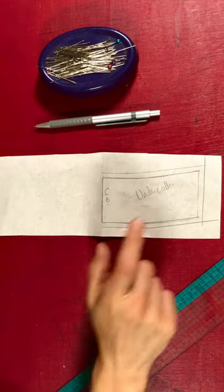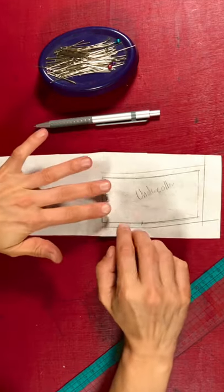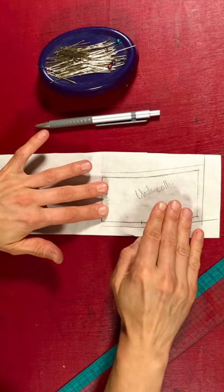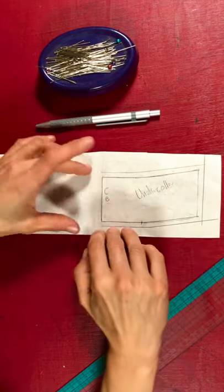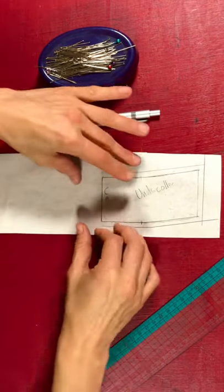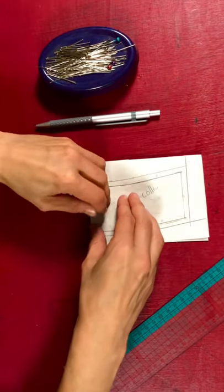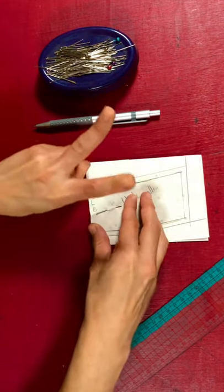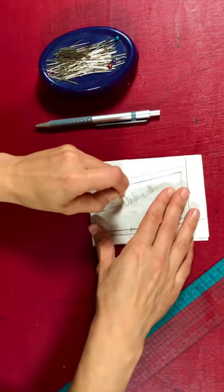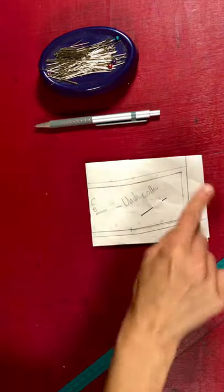A little tip on getting a perfect color pattern for cutting out on fabric: you always draft your collar on the half to save time, but leave extra space on your paper. Then once you've added your seam allowance, fold it in half and pin it together with two pins so it doesn't wobble, then cut it out.